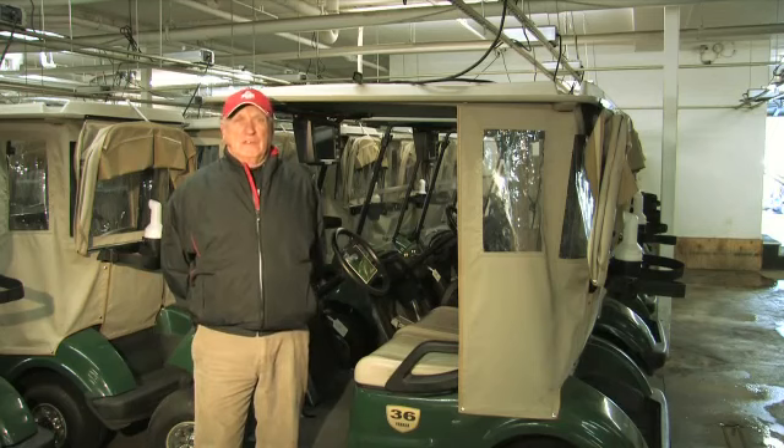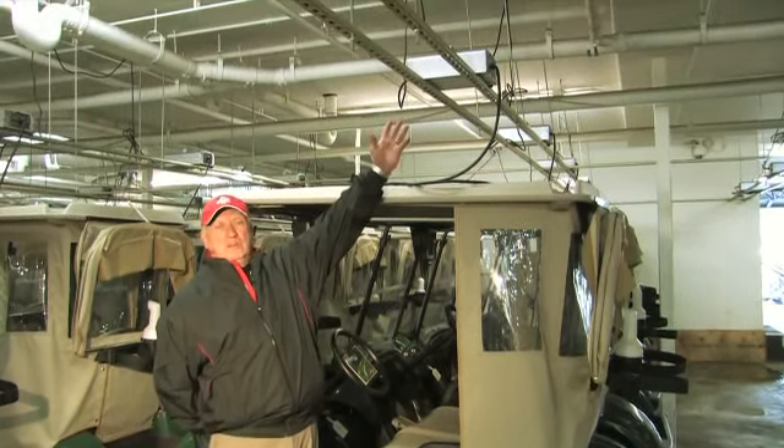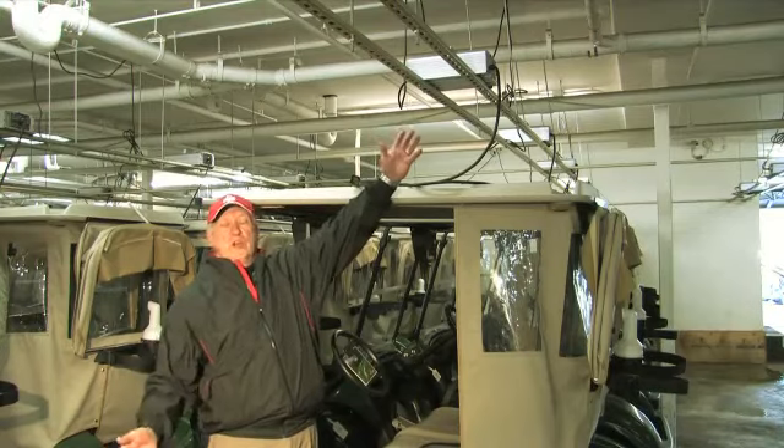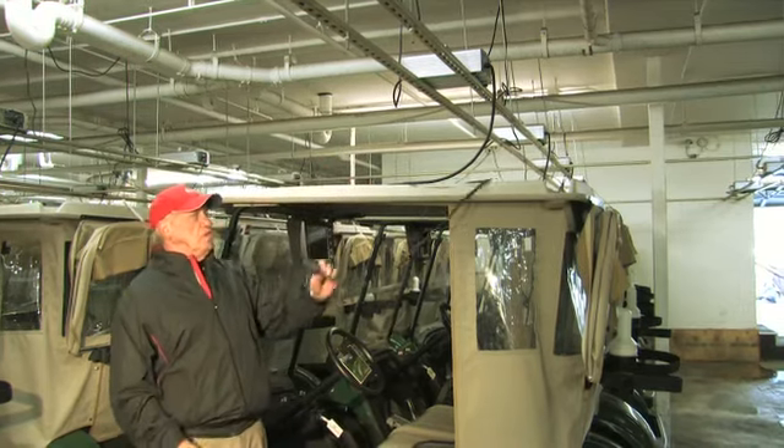Well, it's pretty simple. Every cart comes with its own charger — you don't use one charger for the other carts, every cart has its own charger. It comes with it and has a plug that plugs into the cart.